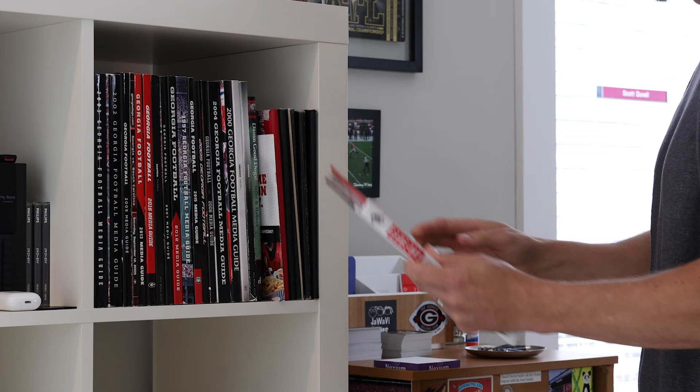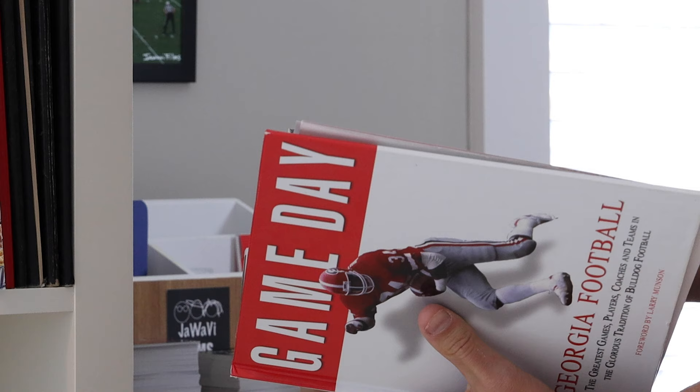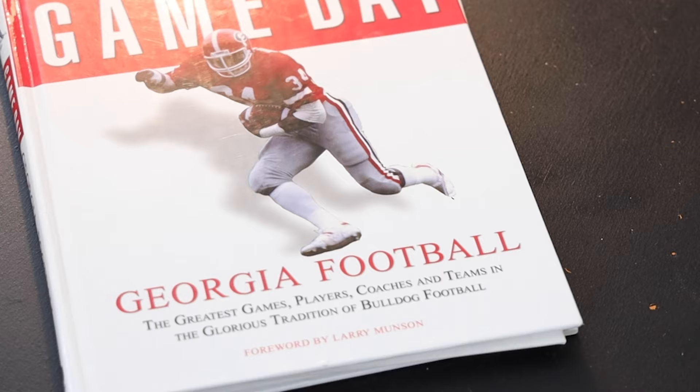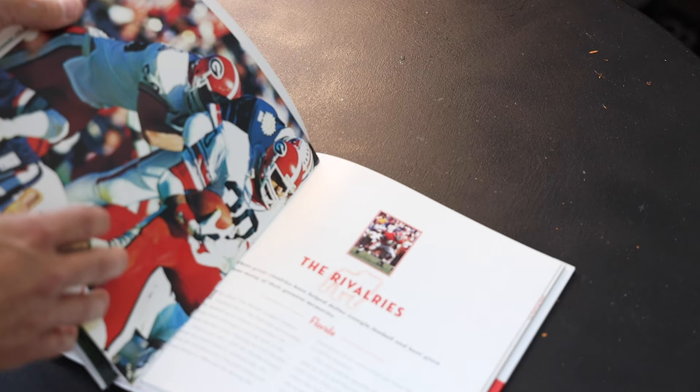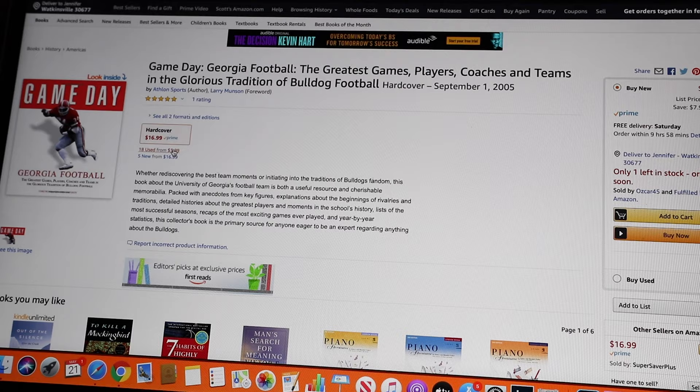Here's an easy and affordable way to find and then display some beautiful vintage bulldog photos in your office or basement. There's a book published in 2005 by Athlon Sports titled 'Game Day Georgia Football: The Greatest Games, Players, Coaches and Teams and the Glorious Tradition of Bulldog Football.' There are many new and used copies available on Amazon for around ten dollars — I'll leave a link in the description.